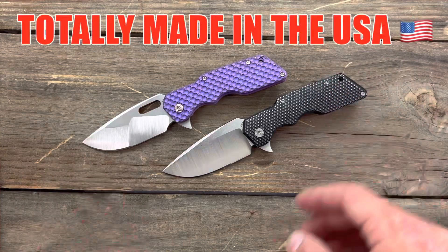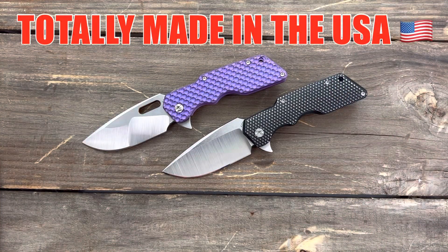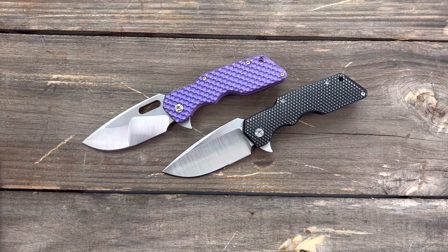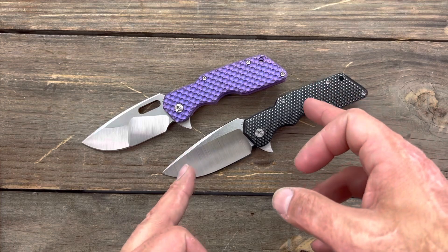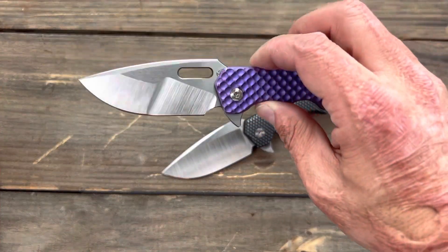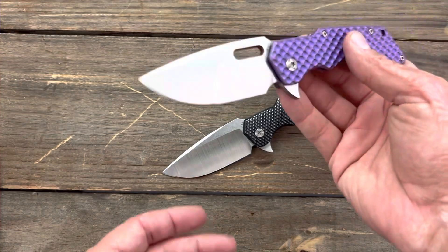These are both custom knives — these are his Mark Ones, the medium variation. He's only been making knives for around five years, and it blows my mind how good he is. He was mainly a fixed blade maker before he got into folders more recently, and to know that he hasn't been making folders that long, it's pretty impressive — that's all I can say.